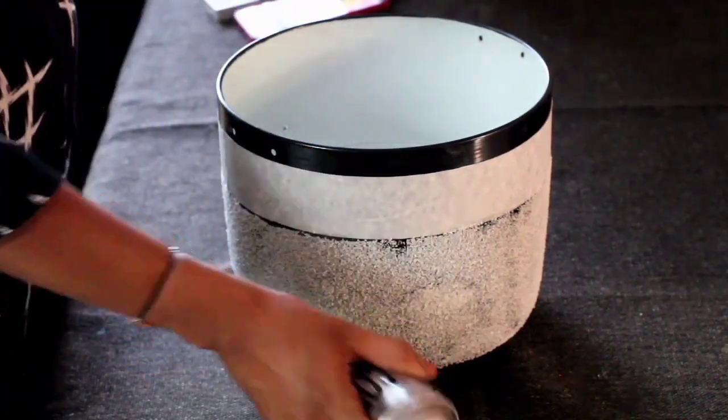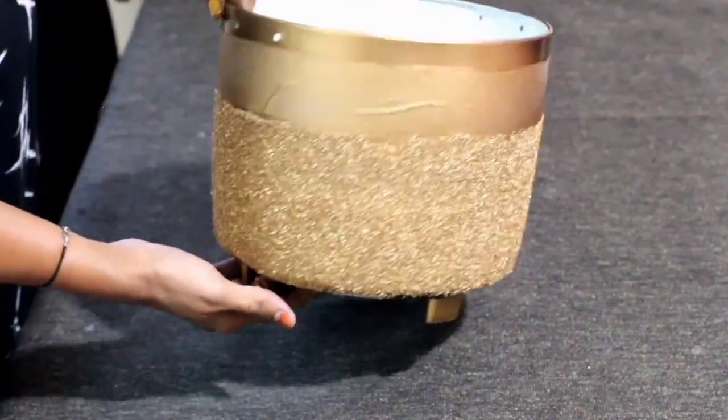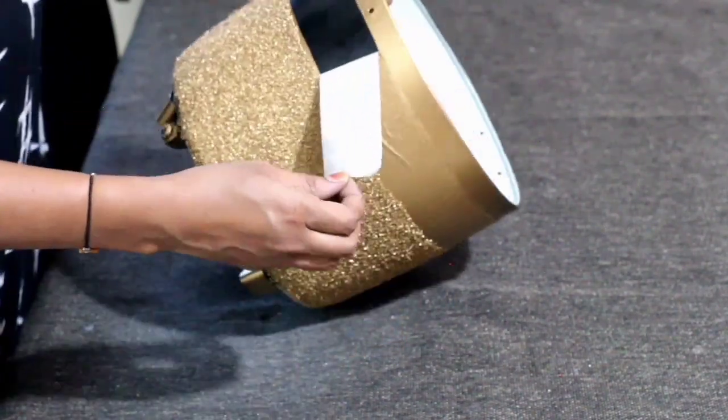Once you are done with everything, just give a coat of gold spray paint. Guys, again, if you don't have spray paint, you can even use gold acrylic paint. Then carefully remove the masking tape.